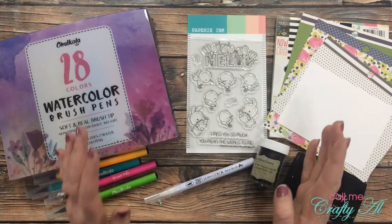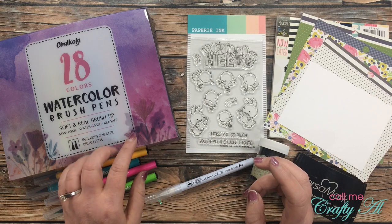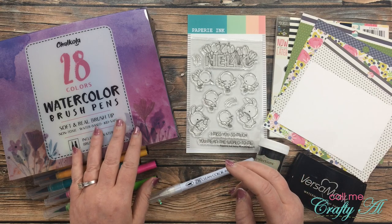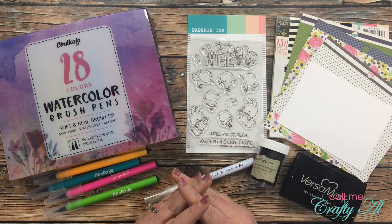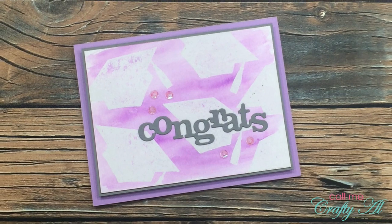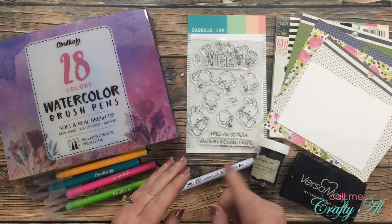Earlier this month I shared with you a little unboxing and trial run of these Chocola watercolor brush pens, and then I came back a couple days later and shared with you a graduation card that I created. I will pop a picture of that up on screen.